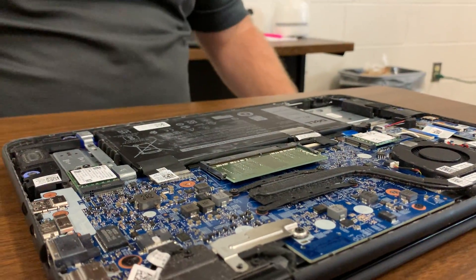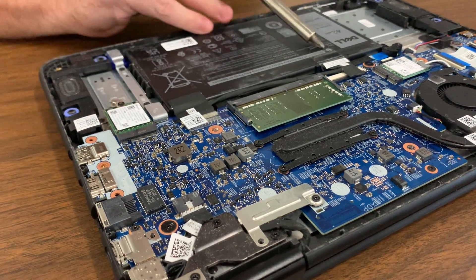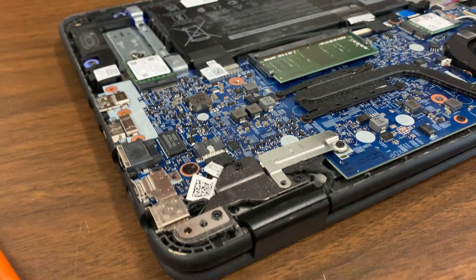When you remove these, remove from this one, not this one — when you're doing batteries. Remove this side here.